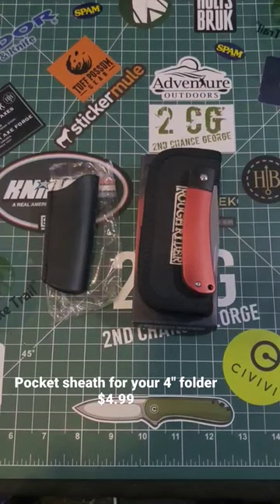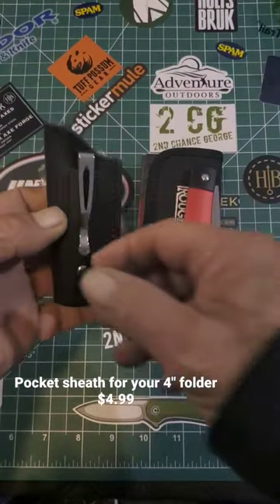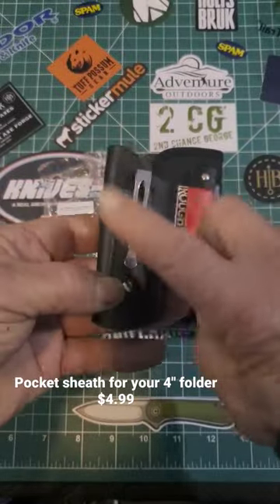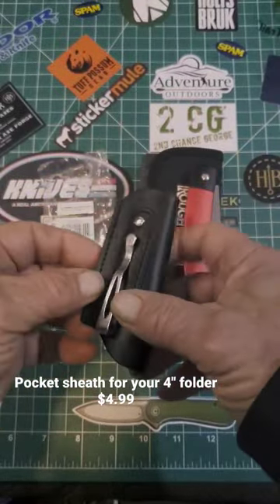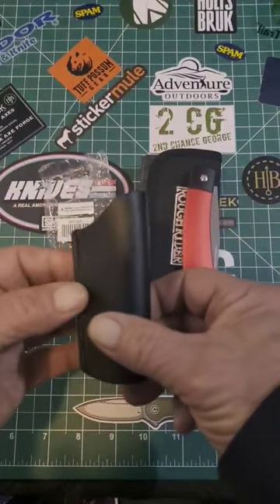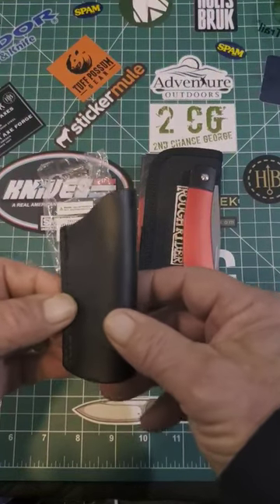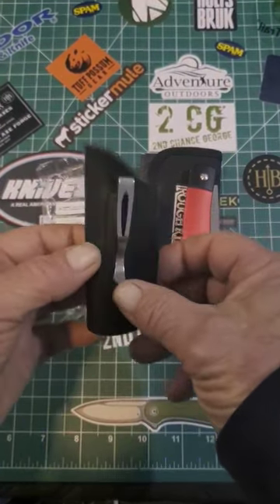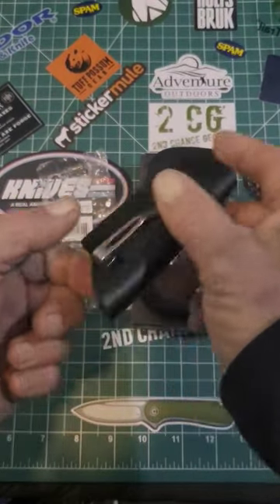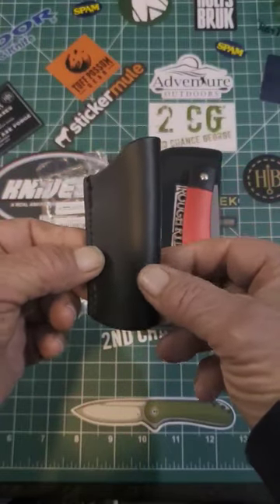Hey campers, looking for a folder sheath for your pocket? Try this one — very nice black leather with a clip on it. This is the black leather sheath which will fit most pocket knives up to four inches closed. The model number is SH-1000. How much does it cost? $4.99 — you can't beat that from Smoky Mountain. Check them out. This is how it works.